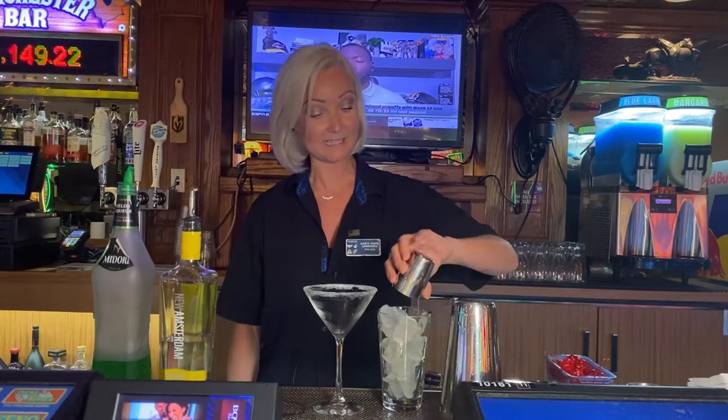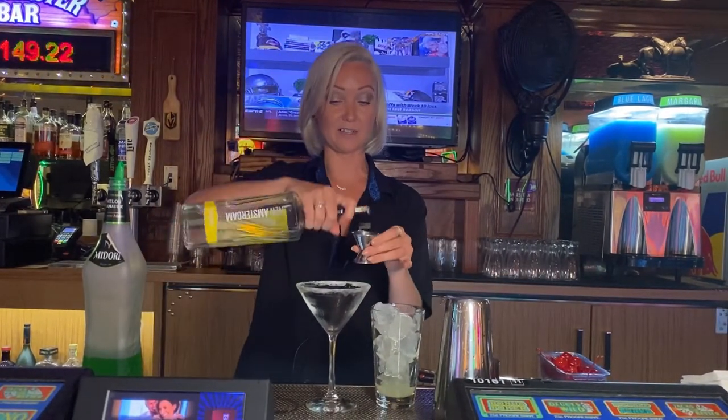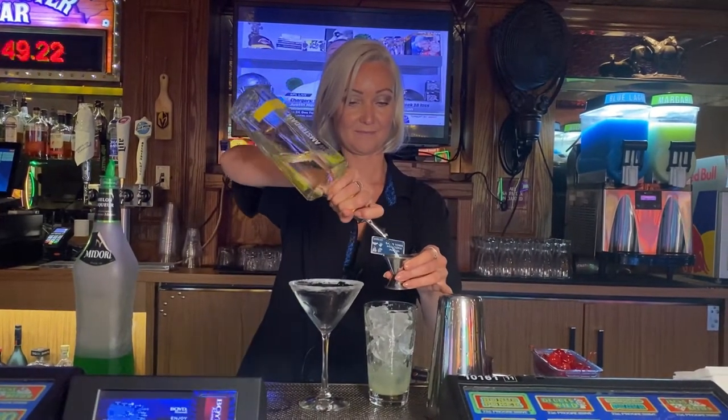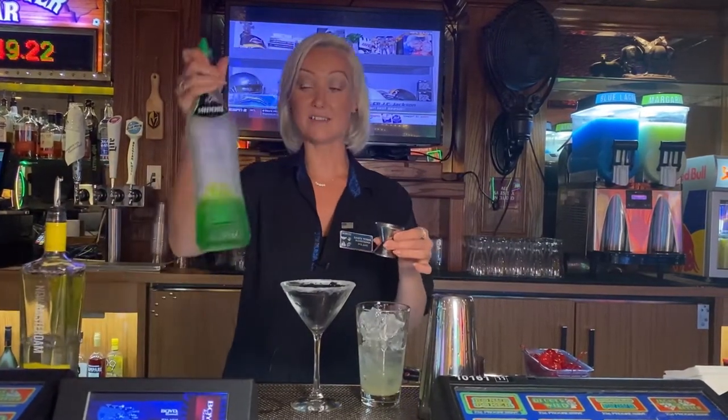Shaker full of ice, previously squeezed fresh lemon juice, about an ounce of that. We're going to grab our jigger and put two ounces of lemon-flavored vodka and an ounce of Midori.